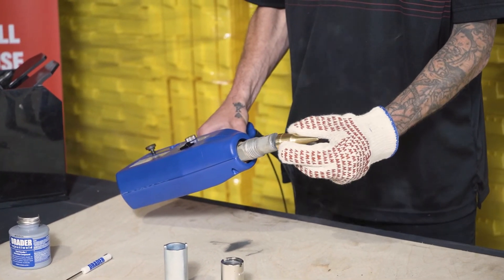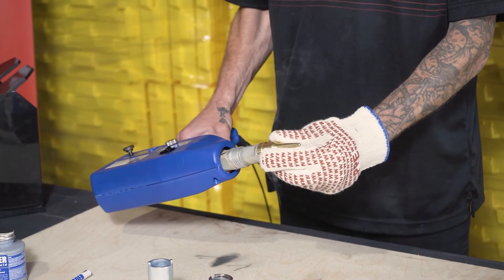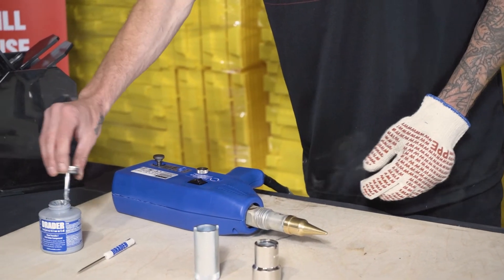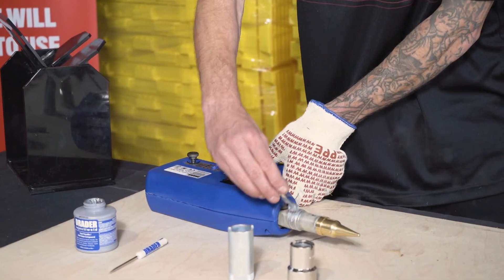There's our new welding tip — it's been cleaned up. We find the locating pin and put it on appropriately. Now we add some heat transfer paste to the threads.